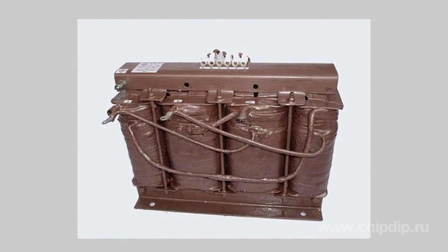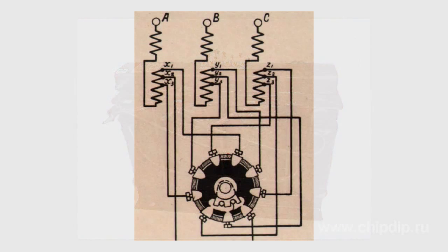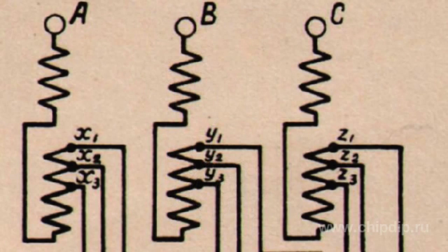Transformers are grouped into a common three-phase transformer with one common triple core. Powerful transformers have windings whose inputs are marked with Latin letters X, Y, and Z. High-voltage ends are marked with capital letters while low-voltage ends are marked with lowercase letters. Winding outputs are generally marked with A, B, and C.